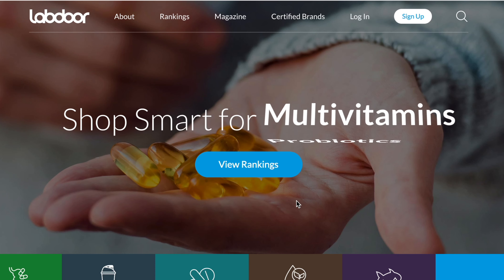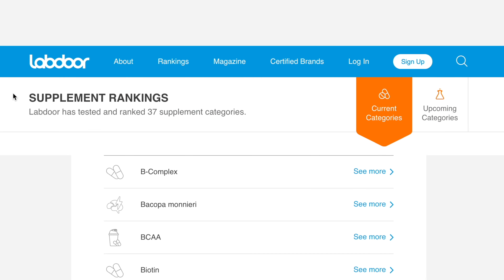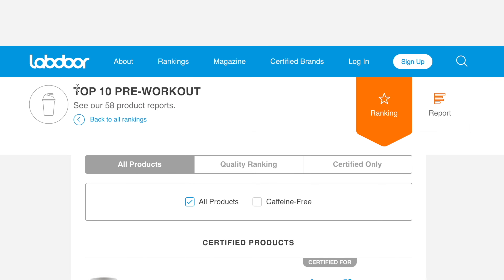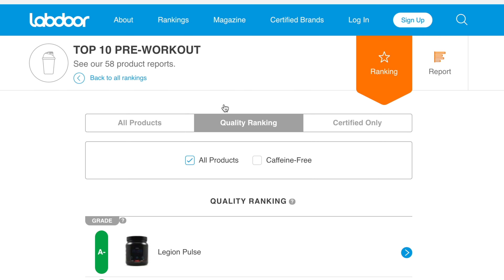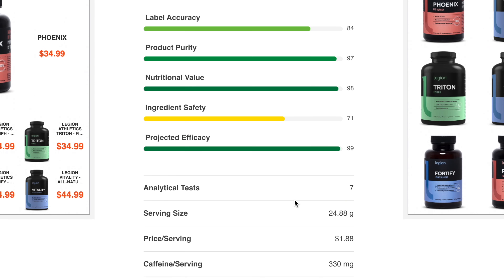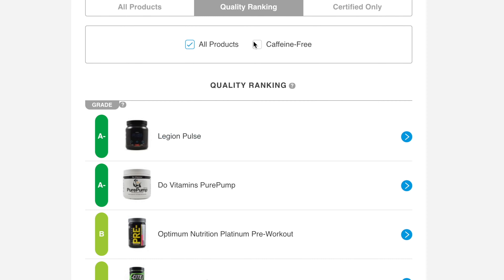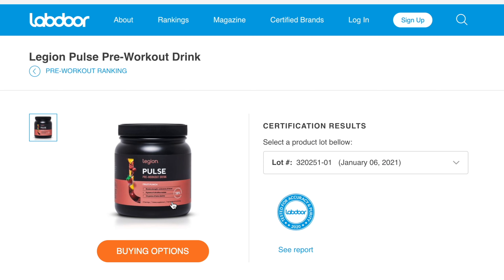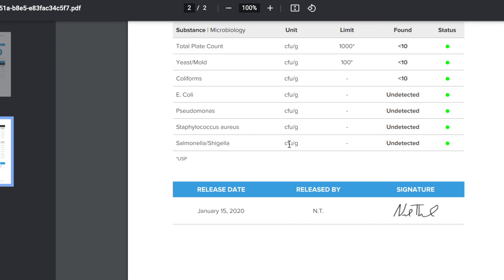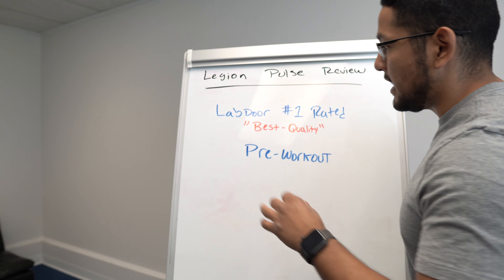One cool thing that Legion Pulse has going for it — and why it probably has so many rave reviews — is because it is ranked number one on Labdoor as the best quality pre-workout. If you're not sure what Labdoor is, it's an independent company that goes into supplement stores or buys supplements online and actually tests them in their own chemistry lab. So for example, Labdoor would buy Legion Pulse and test every ingredient — if it says there's four grams of beta-alanine, they check whether that amount is actually in there. They ranked Legion Pulse number one for best quality.